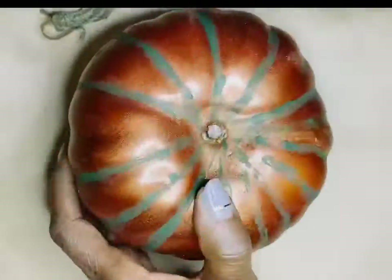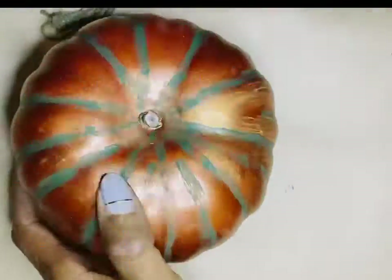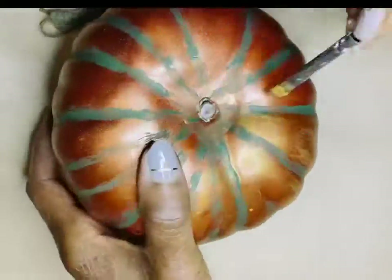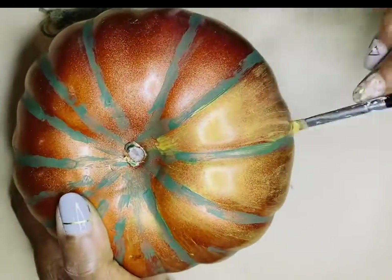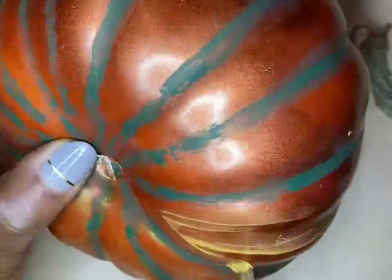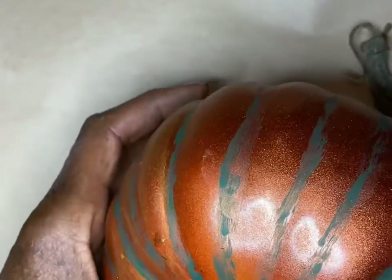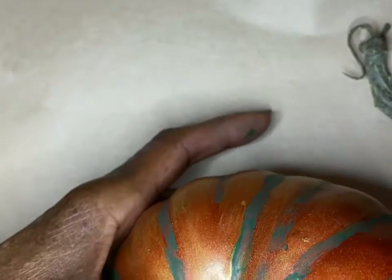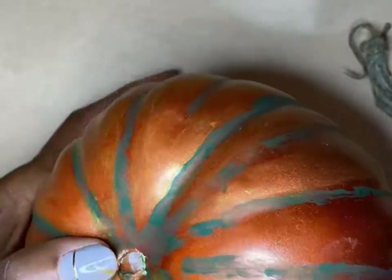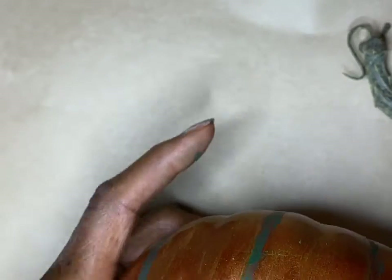After painting all of the grooves with the green ivy paint, you will paint the other areas with the metallic gold paint. You will need more than one coat — I used about three coats over the non-groove areas, then let it dry. You can go over it a fourth time, but I like how it gives a translucent, coppery look because the orange of the original pumpkin is able to show through.